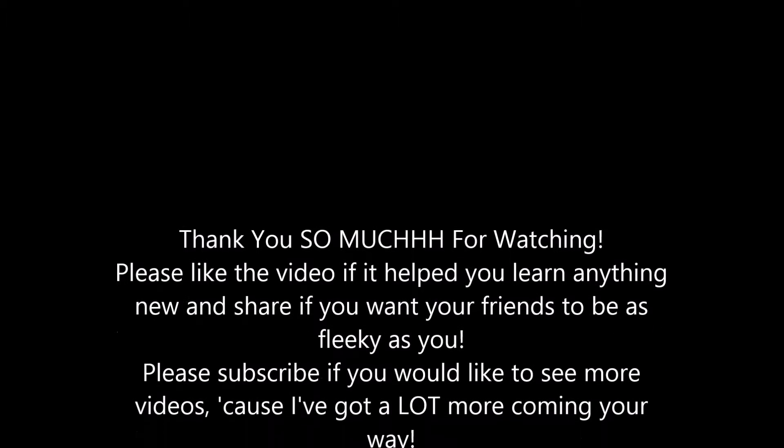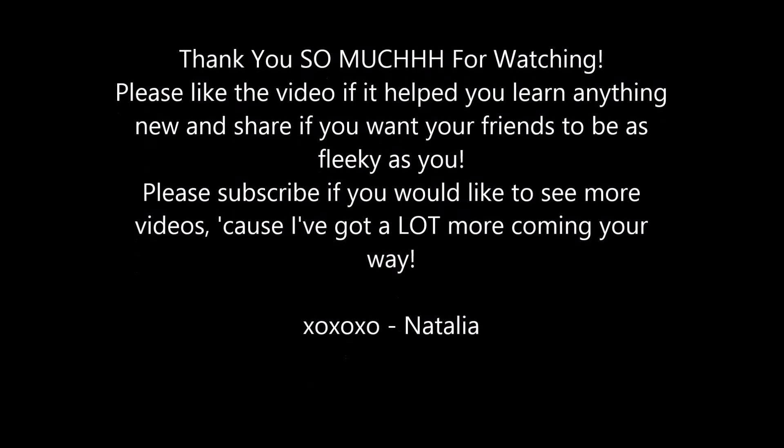And that is the completed look! Thank you guys so much for watching. Please like the video if it helped you learn anything new and share if you want your friends to be as sneaky as you. Please subscribe if you want to keep seeing more from me. Love you guys — see ya soon!